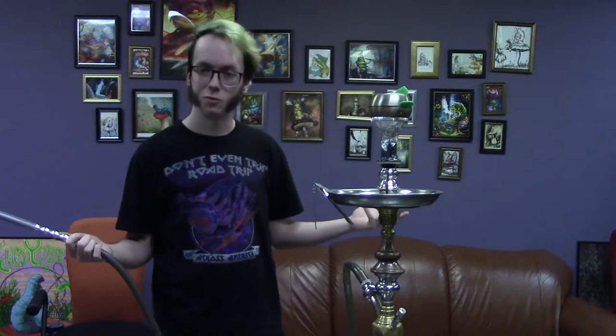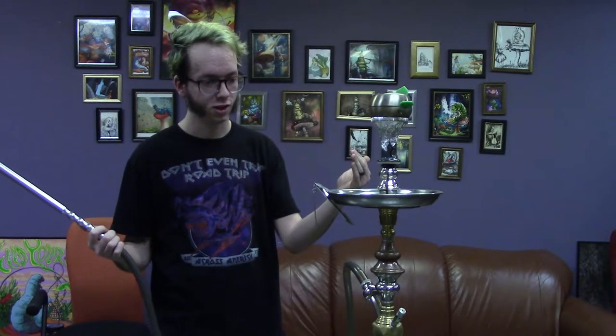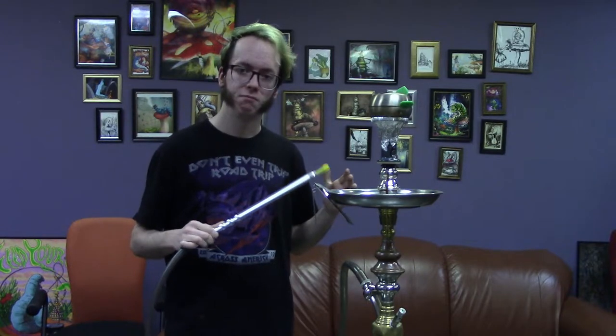Azure Cigar, it's got some great flavors, starts off a little bit chocolatey, gets into some tobacco notes. But honestly, I'm going to let a few of my coworkers tell you what they think about the flavor of Azure Cigar.